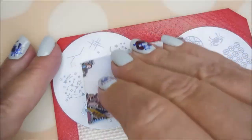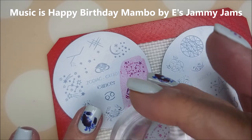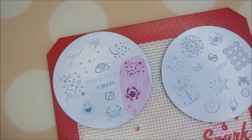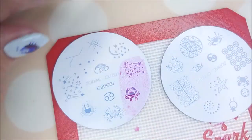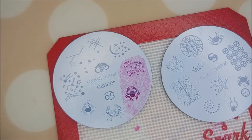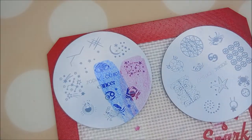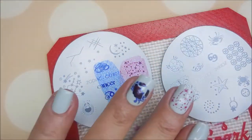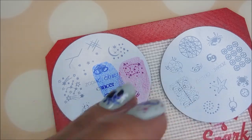I think that's cute! I'm cleaning the stamper off on my lint roller to get any of the Burt's Bees off. I'm trying to use as many of these images as I can because I want to see all these images on my nails. There we go — I know it looks a little 4th of July, but it's not, it's birthday!